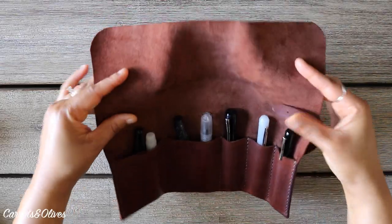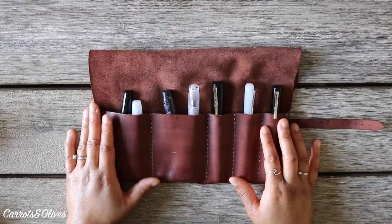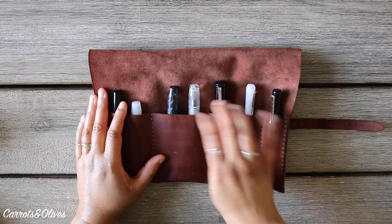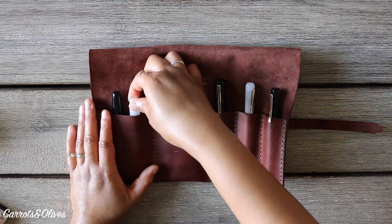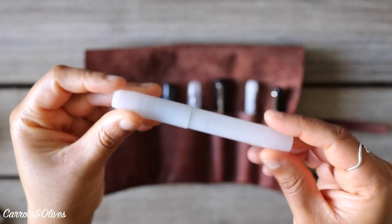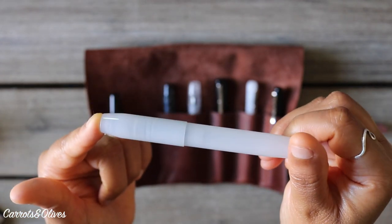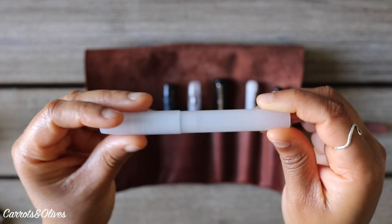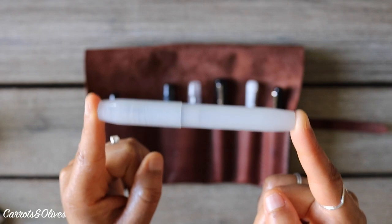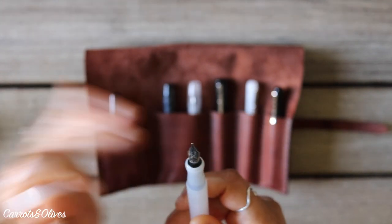These are all my Franklin-Cristoph fountain pens stored in a pen roll from Hand Stitch Leather. I thought I would share some of the pens in my collection specifically from this brand. This first one was my very first Franklin-Cristoph — it has a ghost body which is not completely transparent but you can still see through it. It's called the Model 45 and is in my opinion a pocket pen — the smallest pen I have — with a standard medium nib.